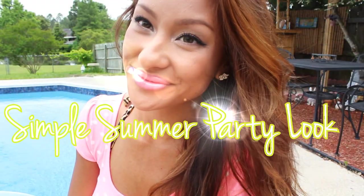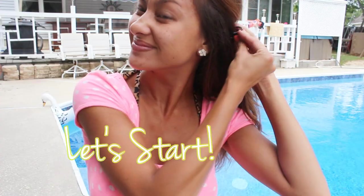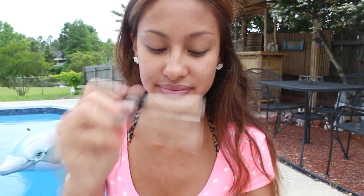Hey guys, in this video I'm going to show you how to get this fresh face makeup perfect for a party in the summer. First thing you're going to want to do, or at least I like to do, is moisturize my lips so they're nice and smooth by the time I put my lipstick on.